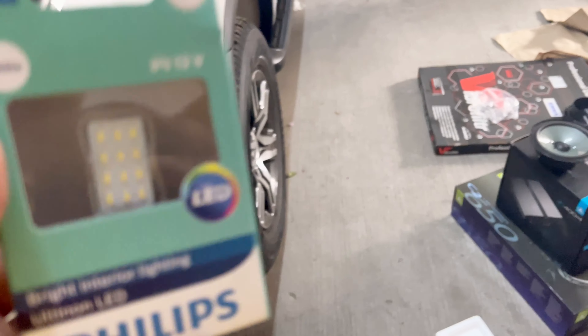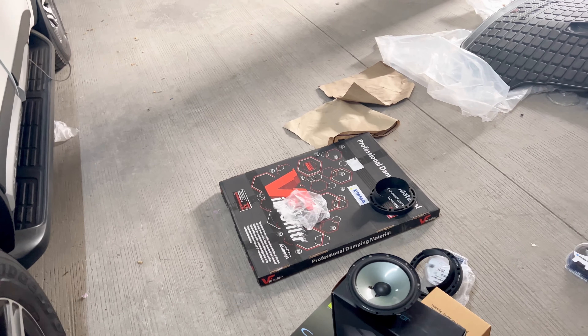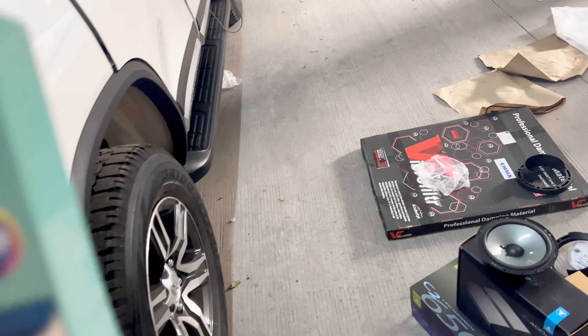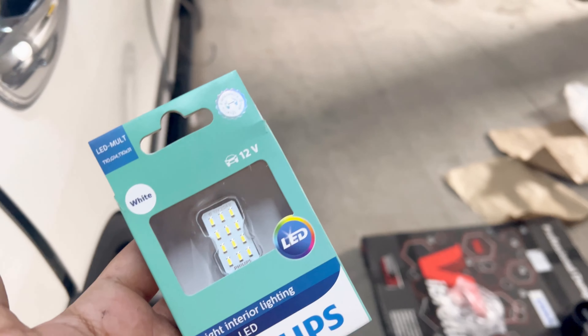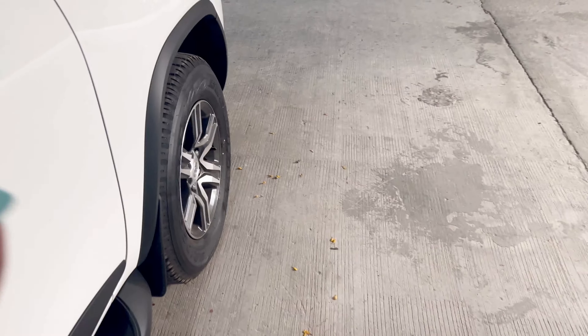Customers have a lot of queries about doing audio and also adding car accessories. If we are doing audio in any location and the customer is looking for any car accessories, yes we will fulfill those requirements, like we are doing for this Fortuner today.